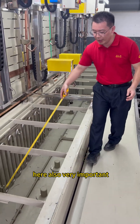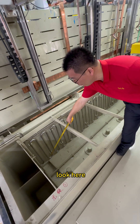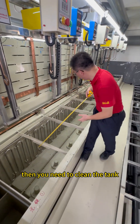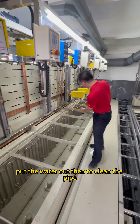Here is also one important thing — I also have the 36 collection plates here. For later, maybe after a few months, then you need to clean the tank. Then use the water pump to put the water out and clean the tank.